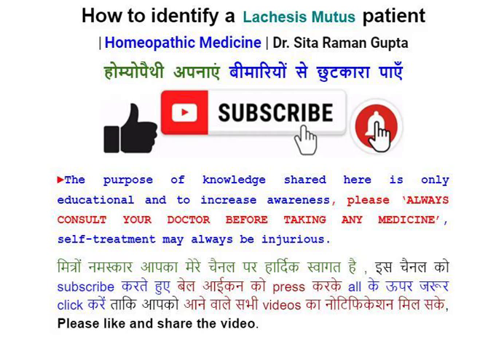Mitro Namaskar, aapka mere channel par hardik swagat hai. Is channel ko subscribe karte hue, bell icon ko press karke 'All' ke upar zaroor click karein, taake aapko aane wale sabhi videos ka notification mil sake.